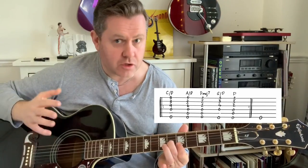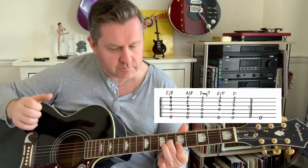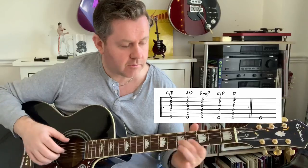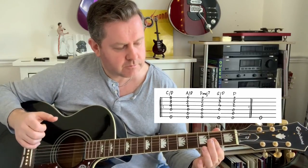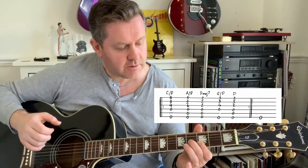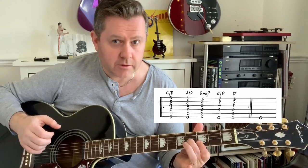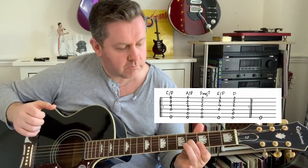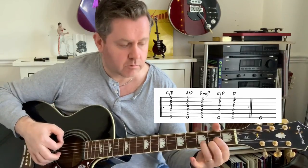We move down to an A slash D, then down to the D major seven, then to a G slash D. So we want to do it like that, and then finish on a D. You'll be able to see it in the guitar tab.